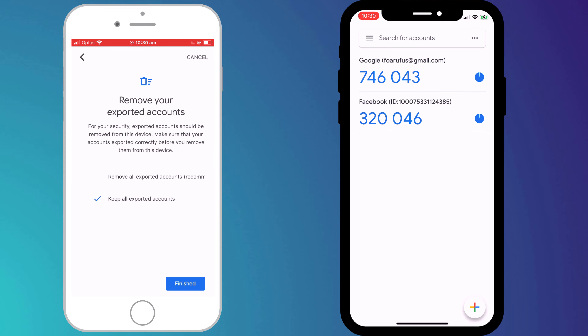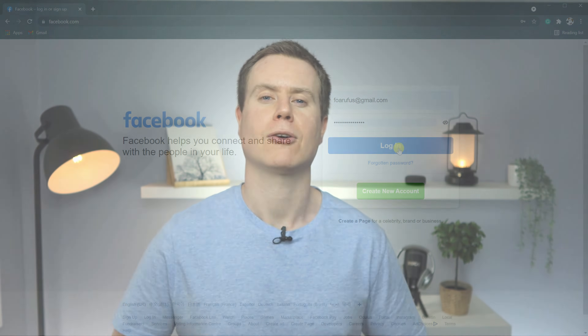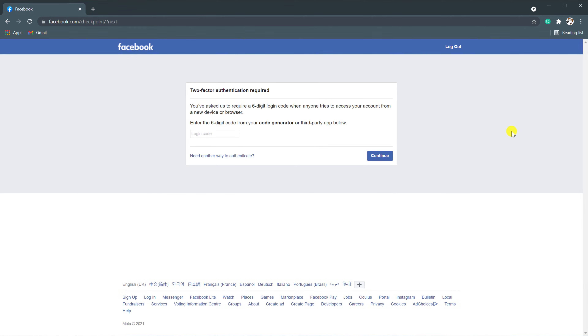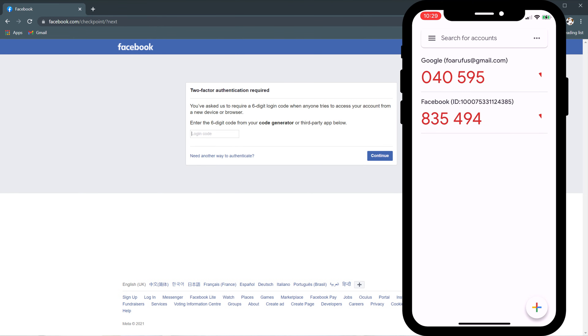It's recommended that you delete them from the old phone, however I wouldn't be so hasty. I would recommend logging into a few of your accounts using the codes on your new phone so that you're completely satisfied everything is working correctly before deleting the codes from your old phone.